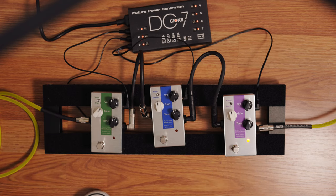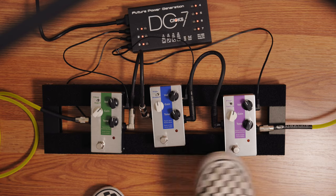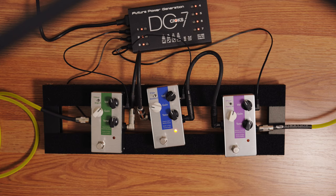Here's the fuzz pedal. And the boost. Overdrive. And let's kick in the boost.